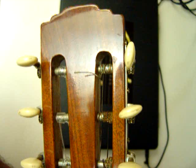You can see the little ding up there on the upper right hand side — two of them. These will polish off.